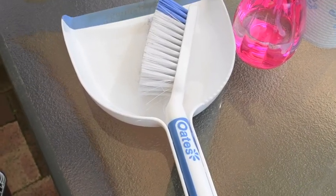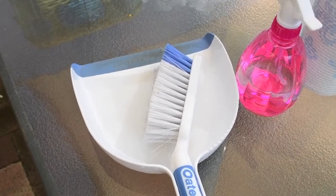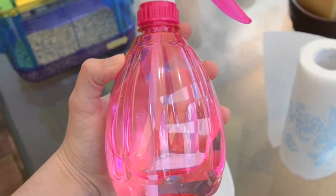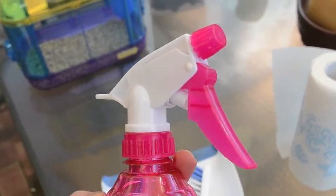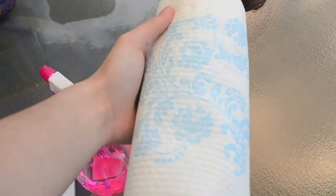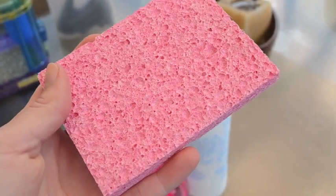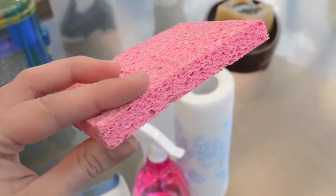The cage cleaning supplies I use are a dustpan and brush, and also just a salt and vinegar and water mix, and also just some kitchen roll or paper towel. Also a sponge is optional but I didn't use it this time.